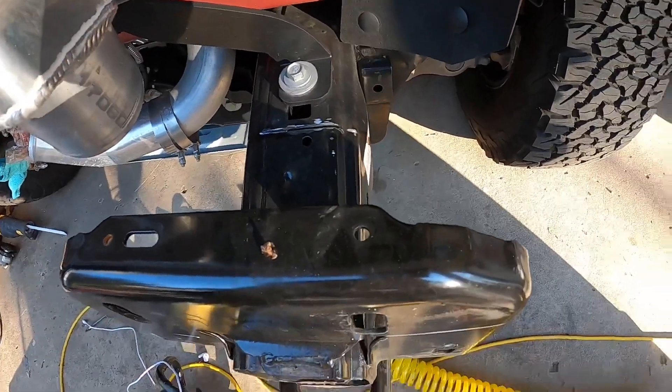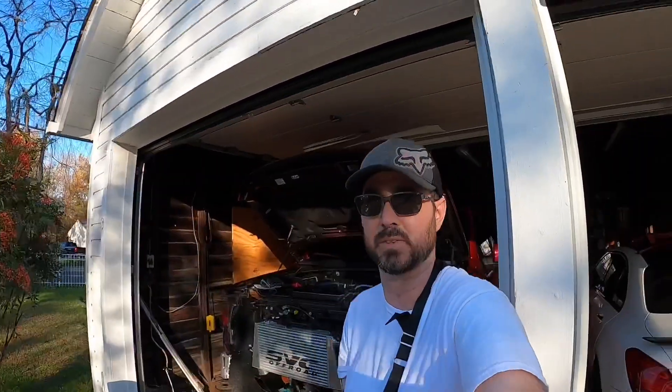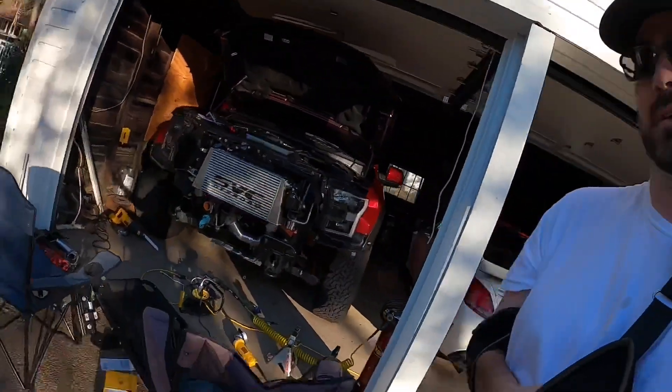Then we'll get to mounting the bumper. That's the only update I have for right now. I'm gonna get back to doing this — we're about two hours in, so we're gonna keep on trucking.